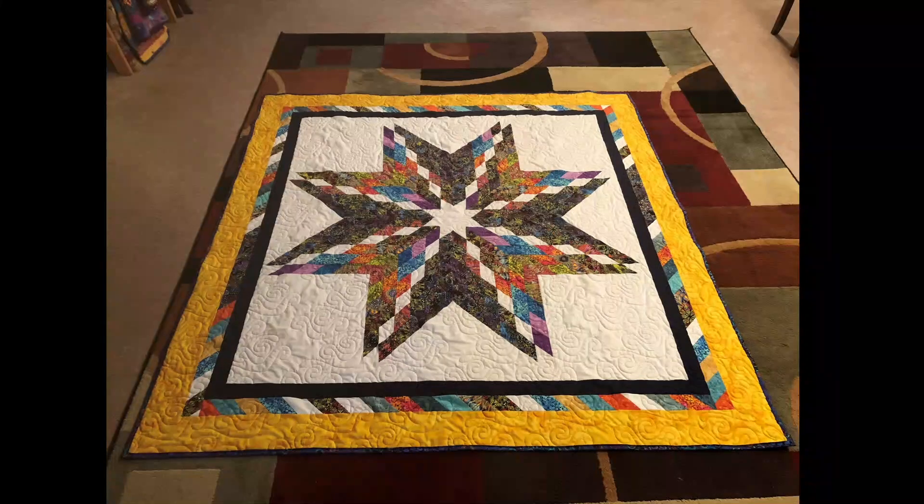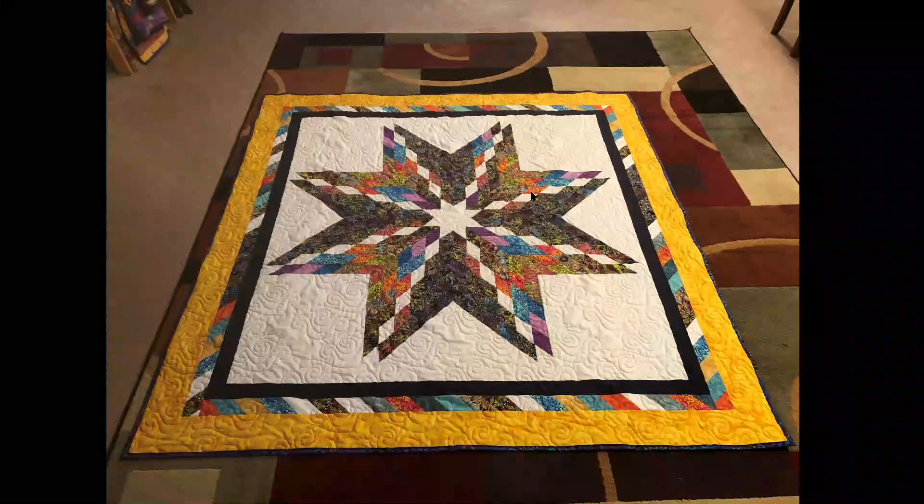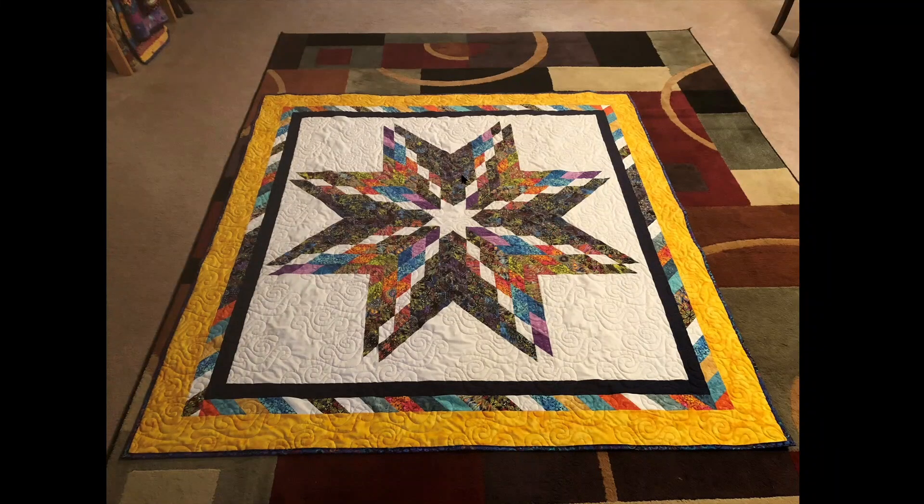A few people have reached out asking why I did Y-seams. The quilt is actually done in strips — there are eight blades, each blade made up of six jelly roll strips sewn together, then cut into strips at a 45-degree angle, which gives you the colors that run through the blades. The Y-seams come in when putting the blades together — there's a Y-seam here and here, and more Y-seams when inserting the white triangles and white squares.